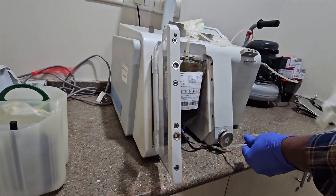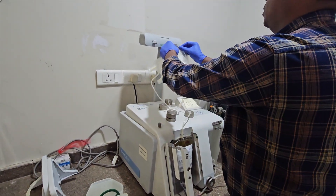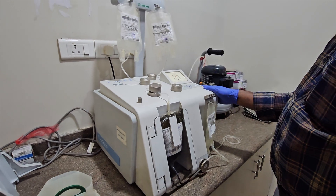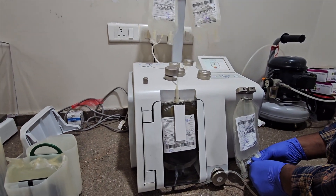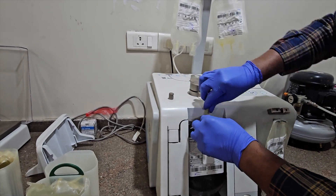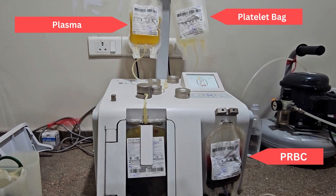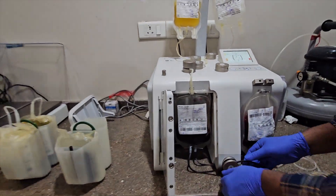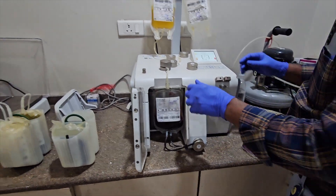The bags are attached to the automatic component extractor. The seals are broken so as to collect the components in three bags. The pure RBC and plasma are separated.